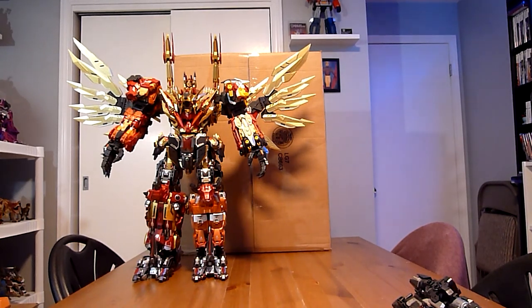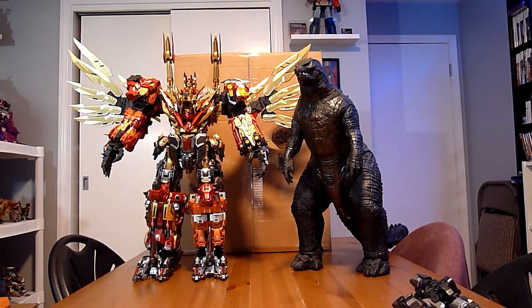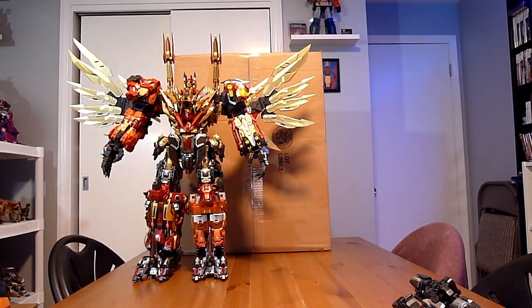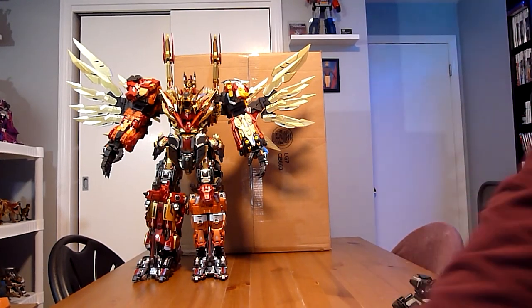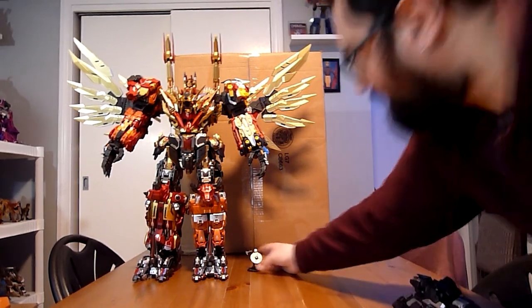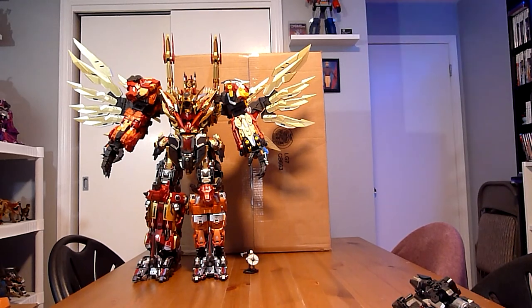And just for the heck of it, a comparison with my big giant Godzilla — because it's fun, I guess. And then with MP Sideswipe, so you get an idea of that size. And last but not least, for real this time, Negar Constructs Kratos — a little Kratos. That's how he looks next to this guy.